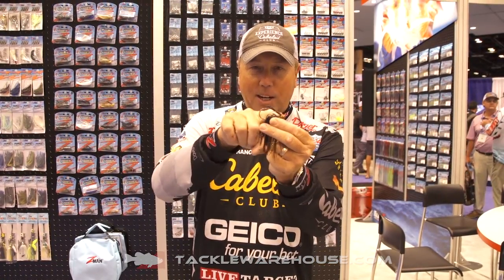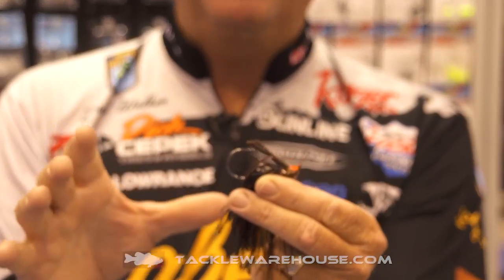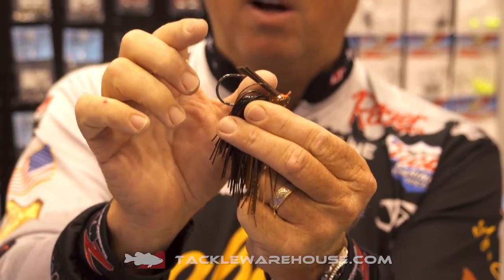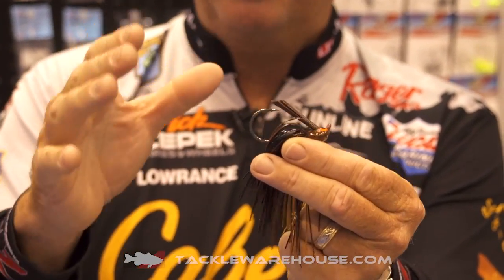The weed guard, as you can see, has a great angle to it and it also comes pre-trimmed. So many jigs you buy have a super long weed guard that looks like an afterthought. This one is trimmed to fit just the way you'd need it.